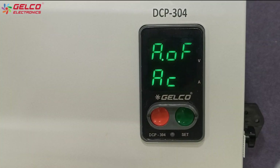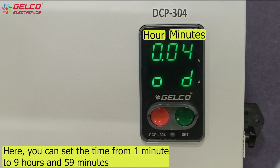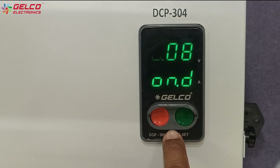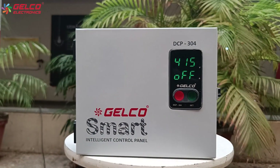For example, here we have to set the auto on time. So we are selecting the auto on mode and pressing the set button. Now the time option will appear. We can set the time in hours and minutes with the green and red buttons. Once the values are selected, press the set button. Now all the parameters have been set in the panel.